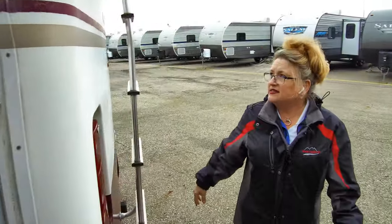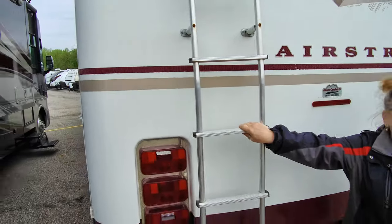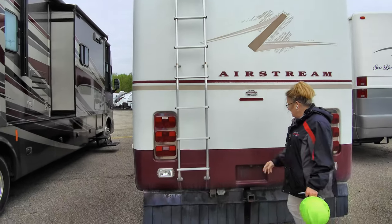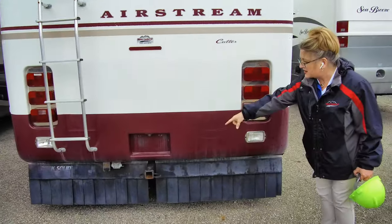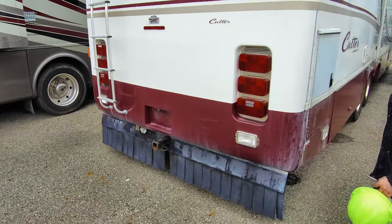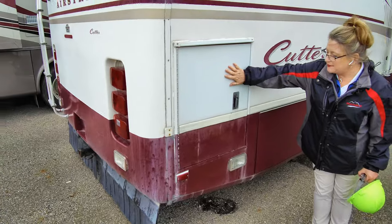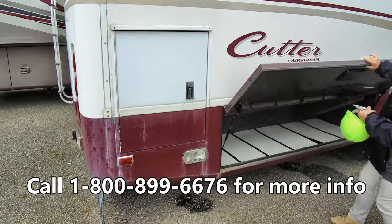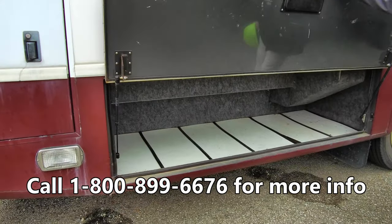We're going to step around to the back. Somebody has put a nice ladder on the back so you can get up and look at your roof and make sure things are all maintained. You do have a nice big receiver hitch there so you are ready to tow. On this side we have the other side of that pass-through storage, and these great big doors here for even more storage.